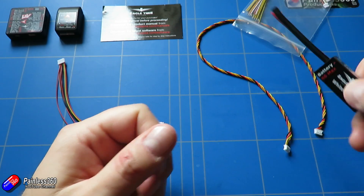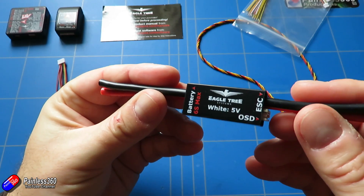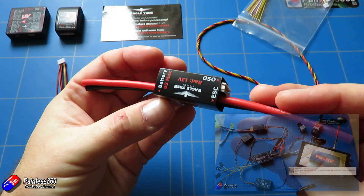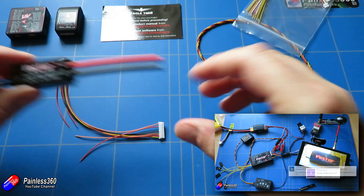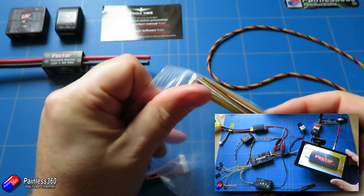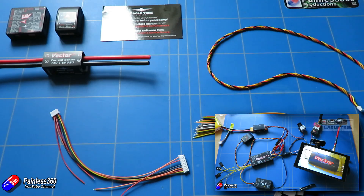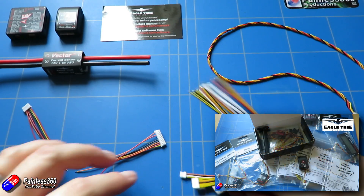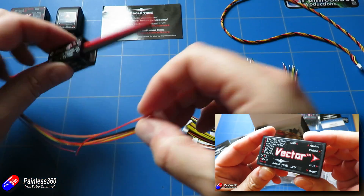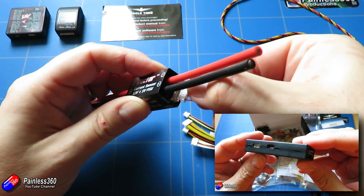I'm using the Micro Vector here which is a lot smaller than the full size Vector. If you are interested in looking at the standard size Vector setup I already have all of those videos on the channel. The only difference here is because the Micro Vector is so small it doesn't have the same servo pins and connections on the side as the full size one does, and that means it's a little bit more involved to wire it into your aircraft.